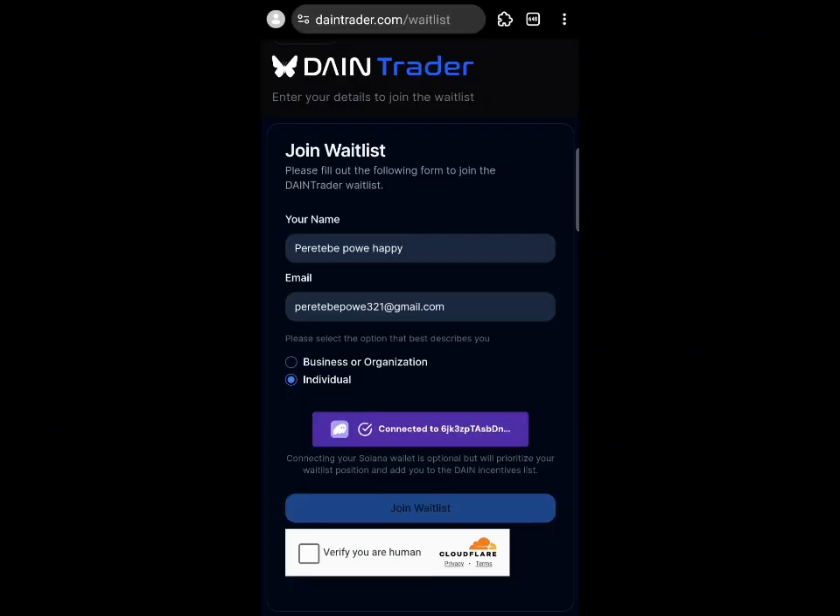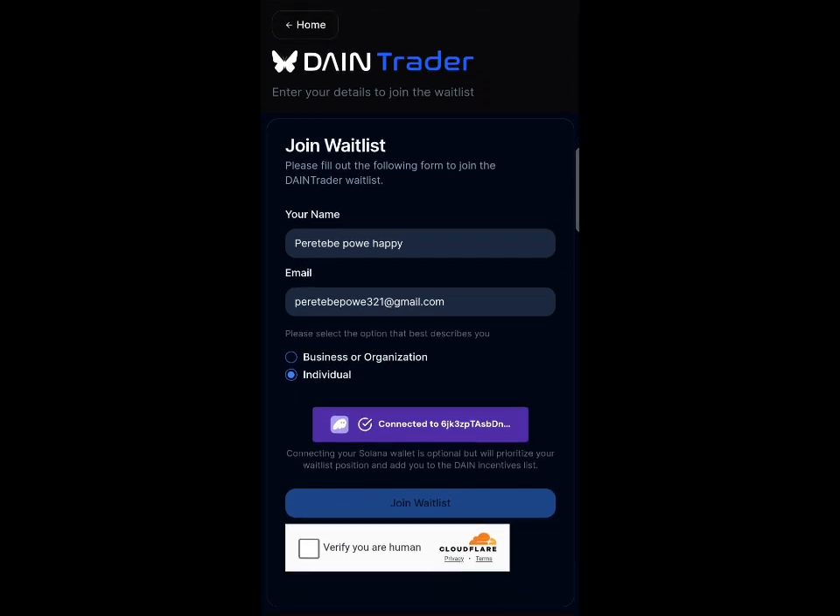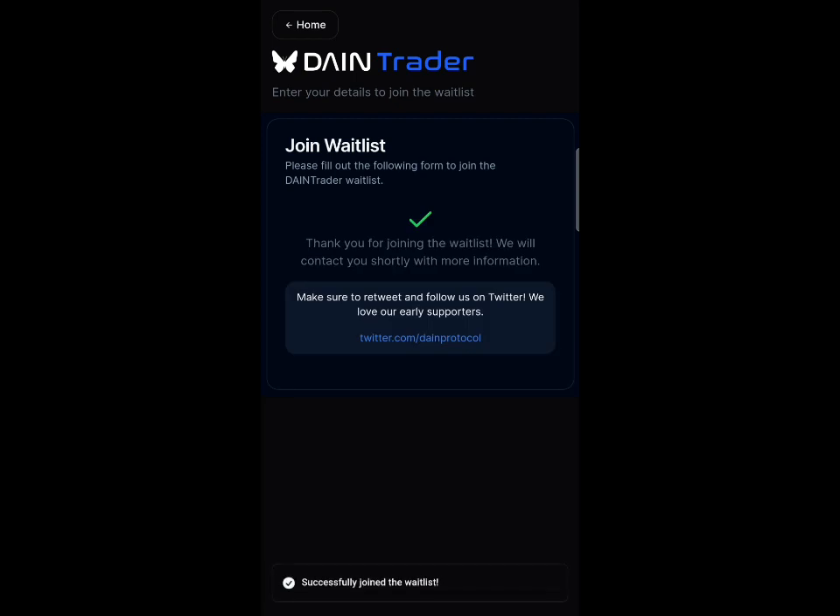Once you open it, click on the 'Connect Wallet' button and you're connected. You then have to verify as a human — just click that button and it loads up and says 'Verifying.' This is a very easy airdrop that anyone can join. After that, click on 'Join Whitelist.'